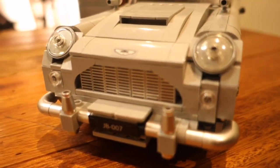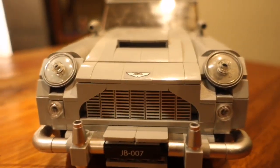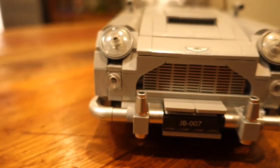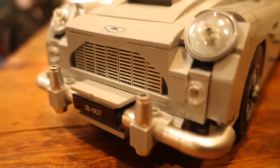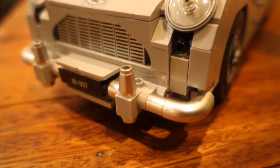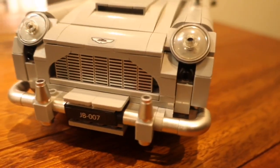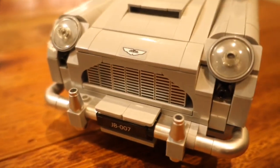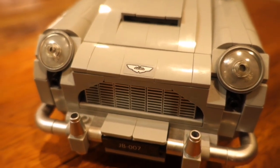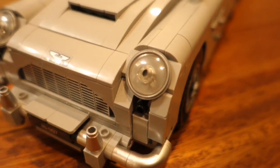Moving to the top, we have the grille which is used to ventilate the powerful V8 engine — it's a very nice detail and also features on the new DB9. Then we have the headlights, which look like headlights at first, but once you pull a little lever in the car they turn into machine guns — used to fire at criminals. It doesn't actually fire but it is a cool play feature. Just above that we have the Aston Martin logo, and next to that we have the lights which look like bug eyes staring at you.